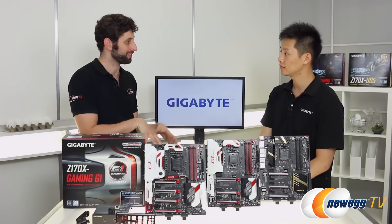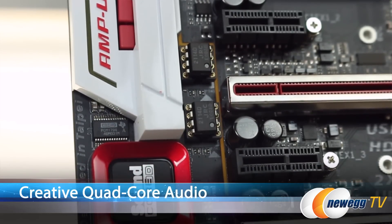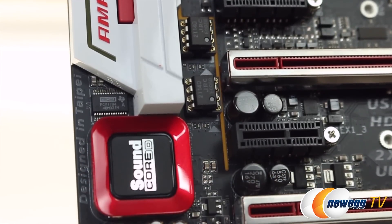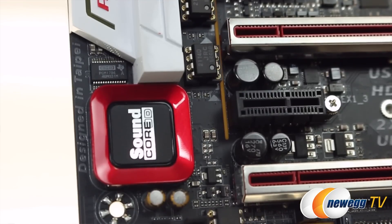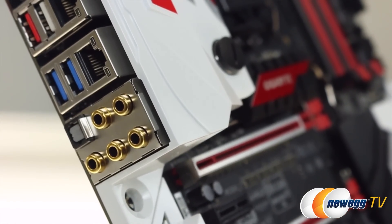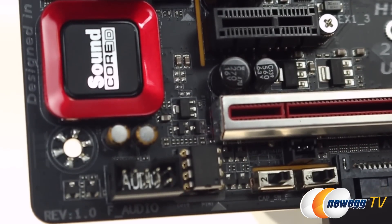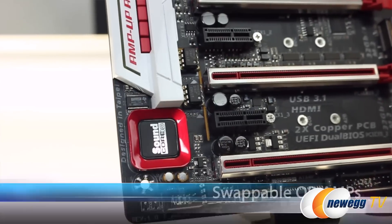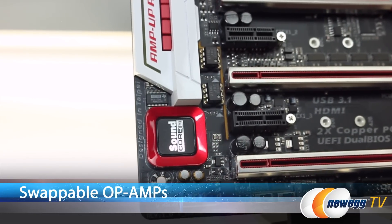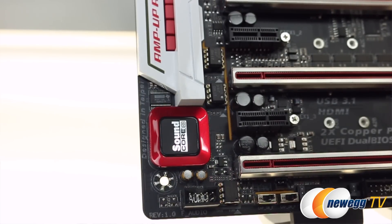Let's move over to the corner of the board and talk about the audio section. For this board, Gigabyte is using Creative Soundcore 3D. We're using a quad-core audio chip, and we're one of the only manufacturers to do so. This chip provides 127 decibels out to the jack itself, so you're getting high-end quality sound. We have gain switches that allow you to switch from 2.5x to 6x — so if you're using headphones with 600 ohms, that's possible. We've added op amps — operational amplifiers — that let you change the sound characteristics. We have two in the rear, one for the left and right channel, and one for the front audio channel as well.